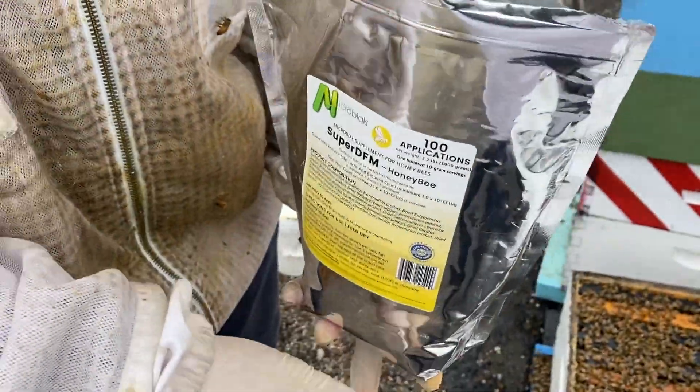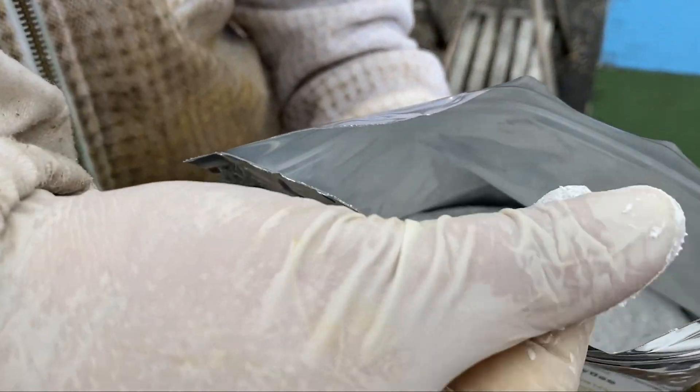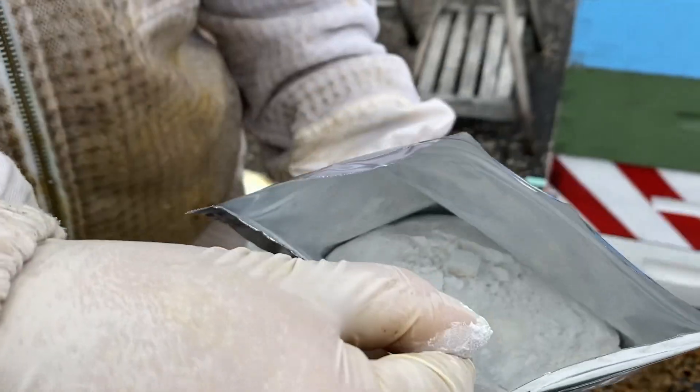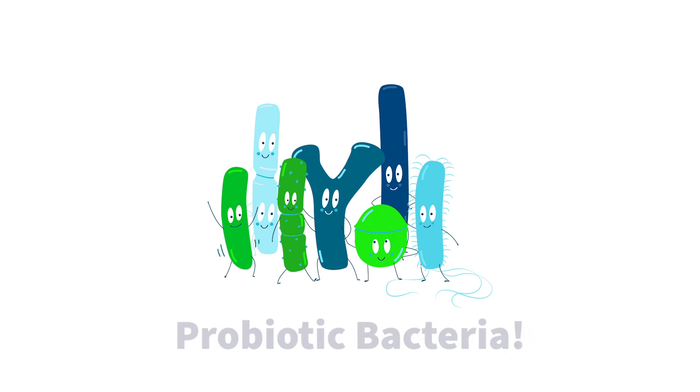You'll see on the inside it has a powder product, very fine powder. It has a little bit of specks inside of it, different color — darker specks of microbes — and we'll use sucrose as a carrier.